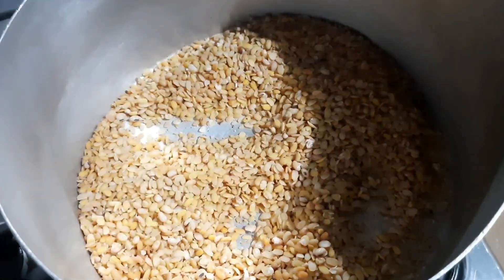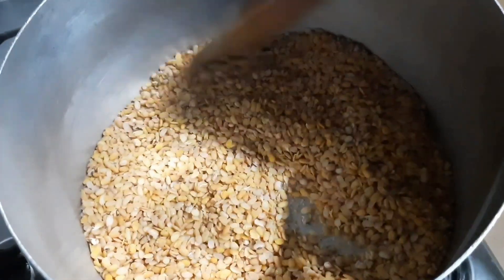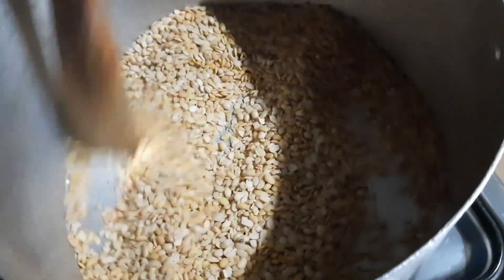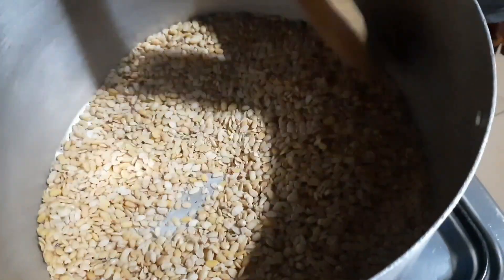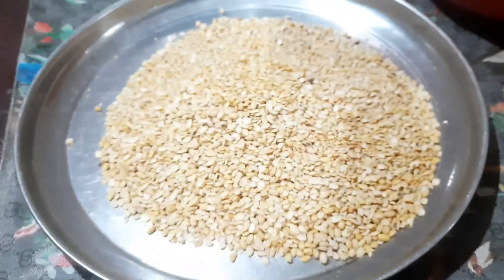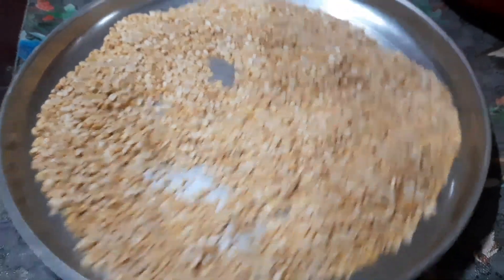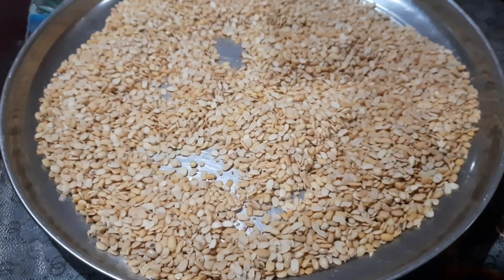I'm going to fry for only five minutes — I'm not going to fry more than five minutes. You can see I'm about to remove this one now. Yes, this one is fried. I will keep on like this, and when I'm done with everything I will show you.